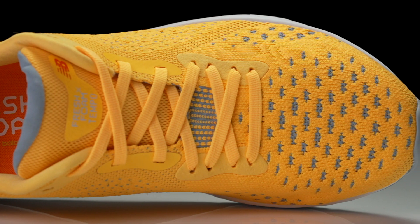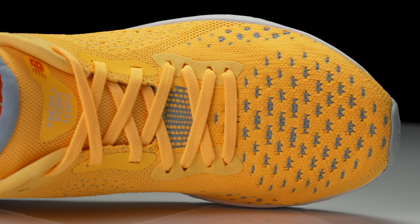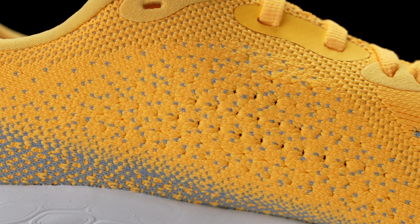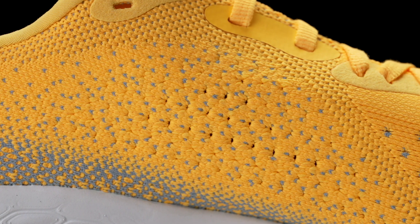Moving on up to the upper, we've got a really nice update that creates a simple and comfortable on-foot experience. We've got a soft and pliable knit material — it's stretchy and feels very comfortable on foot. It is going to be a little bit on the snugger side; I wouldn't say it's too narrow, but the pliable adaptability of this upper is going to allow for a wide variety of foot shapes.